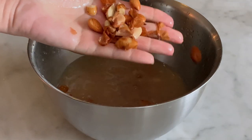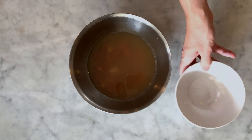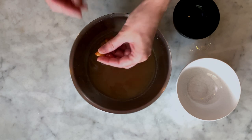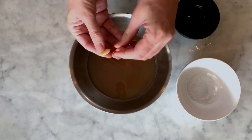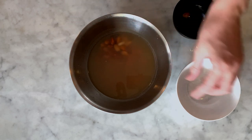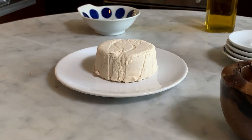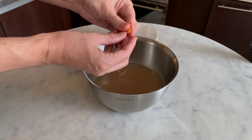Massage the almonds with your hands to weaken the skin. After a few minutes, the skin starts to separate. Place two bowls on your working station and pinch each almond that still has its skin between your thumb and index finger to separate the skin. Do them one by one — rubbing them properly will reduce the time needed. If you keep the almond skins, your cheese won't have that typical cream color, but if you don't mind, you can keep them.